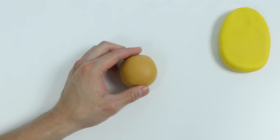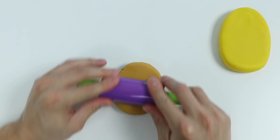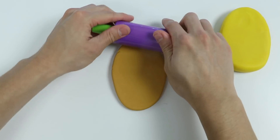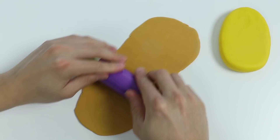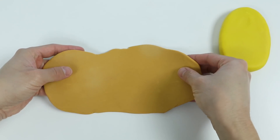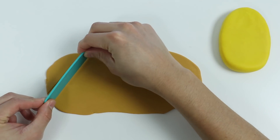Now let's decorate the popsicle. We'll need to roll out this brown play-doh. Now let's use this tool to make a bunch of small diamond shapes.